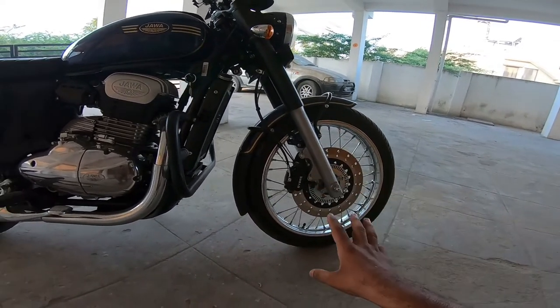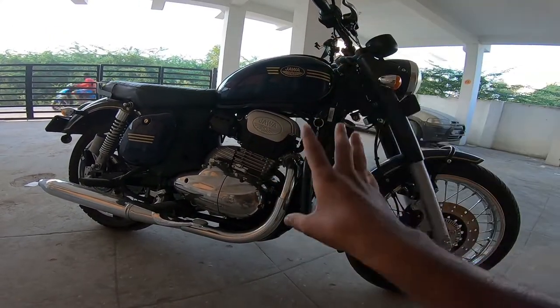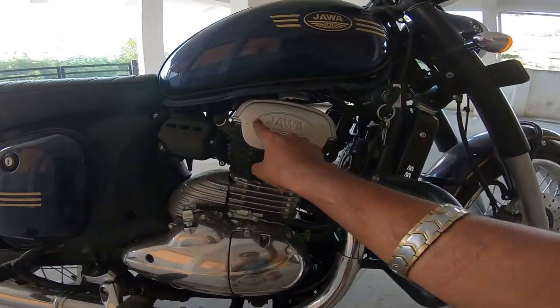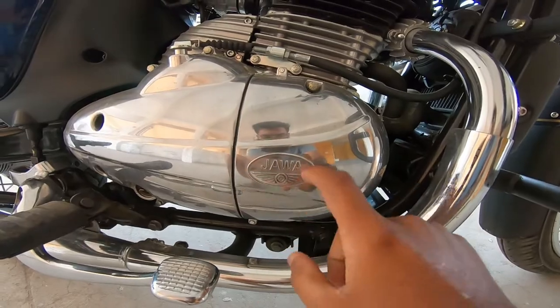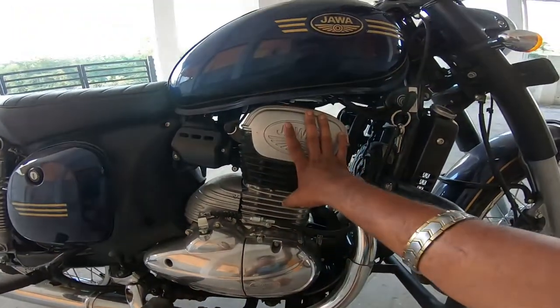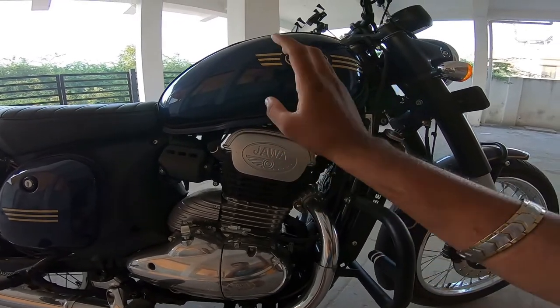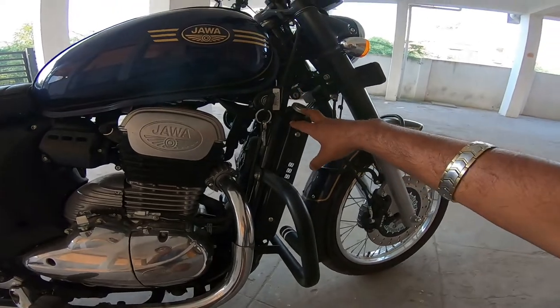You can see it has dual-channel ABS and a hard bike engine. On the head you can see it's a Jawa M1, and it's a key-linked M1. It has a 293cc liquid-cooled single-cylinder DOHC engine. You can see the radiator support as well.